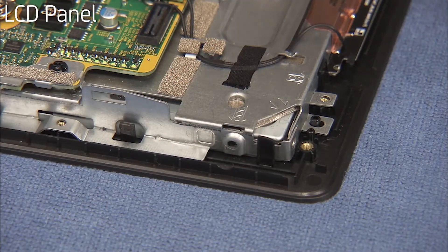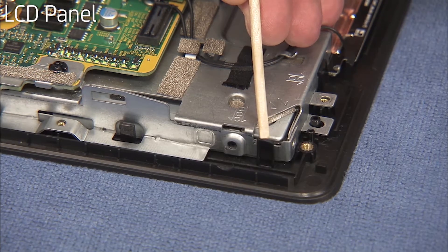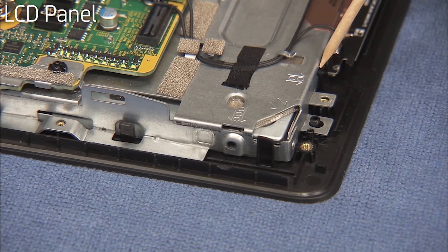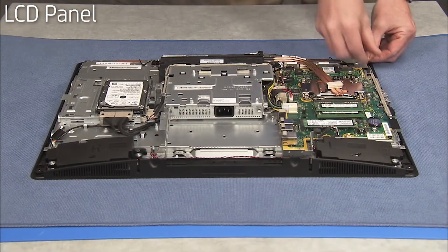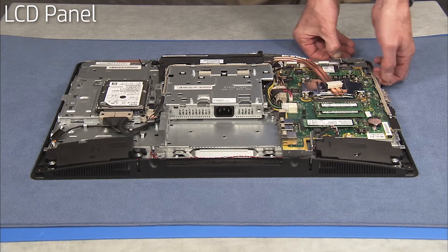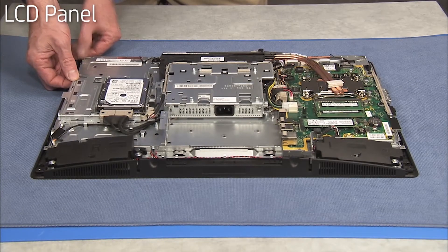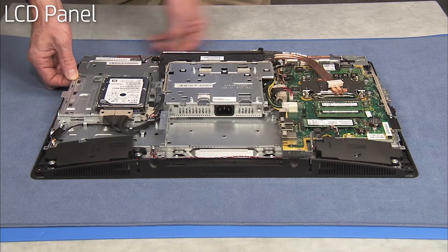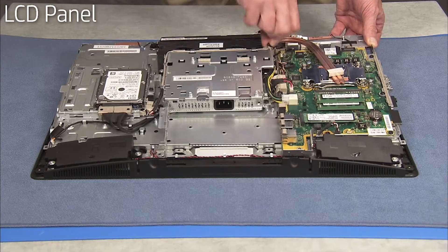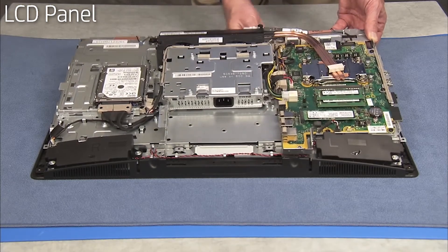There are hooked black tabs on the bottom, side, and top edges of the front bezel that help secure the middle frame in place. Pry out on the black tabs and carefully lift the middle frame assembly off of the panel, feeding the LVDS connector down through its access hole near the system fans.